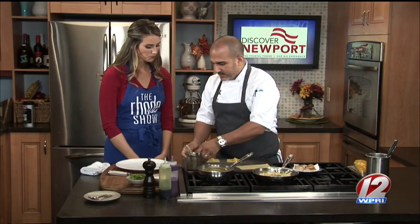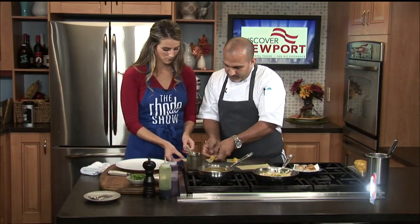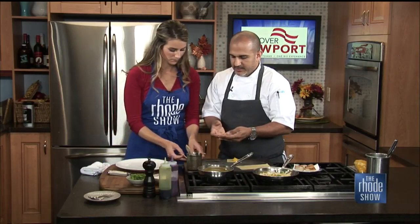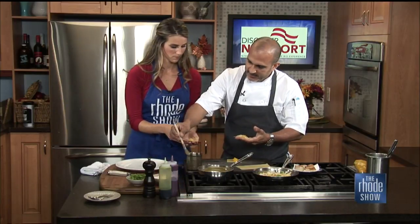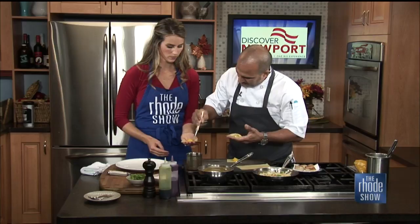So what we're going to do today is I'm going to show you how to roll tortellini. Just follow my lead - take this in your hand. We're going to take a little bit of this on your fingertips. Just water. Just a little bit of water.